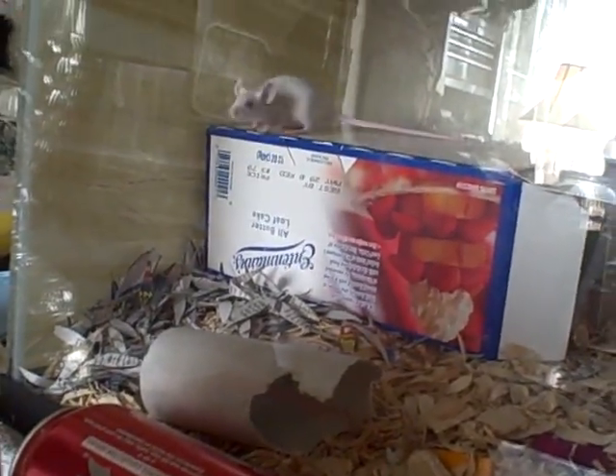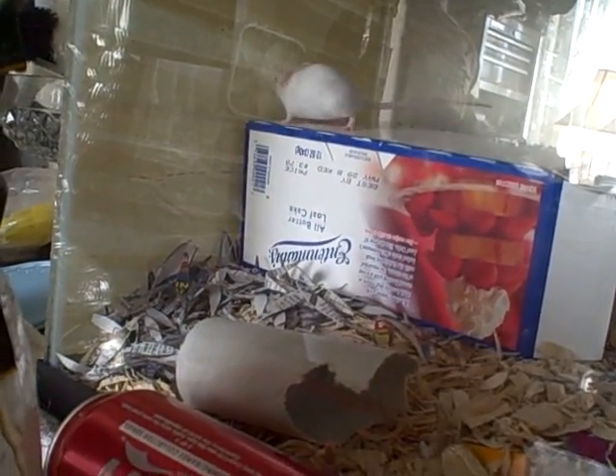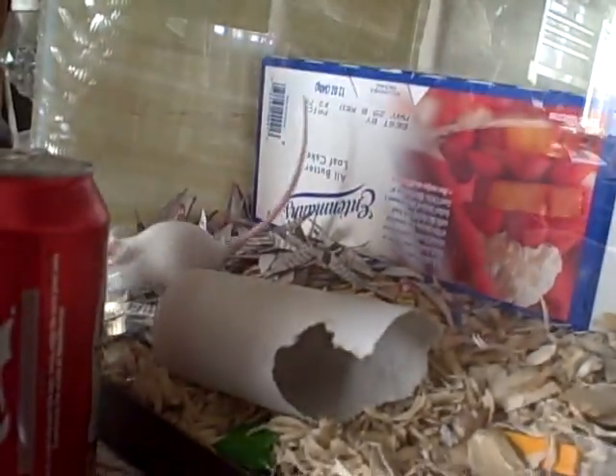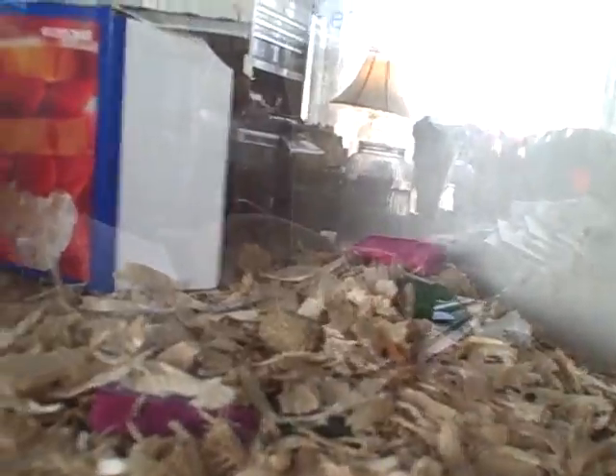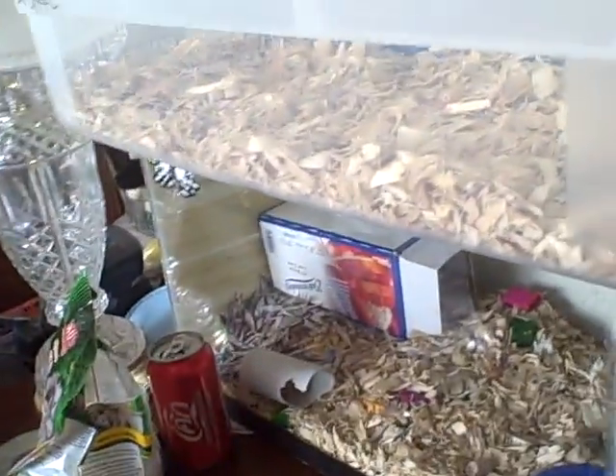This female is going to go over there — she's trying to figure out how to get down. They're also tearing that up. Oh, she's looking — she got a piece! Right in the box. And with my male, he's already done with his stuff. There's some still left out here, but what he did was he made a little burrow.